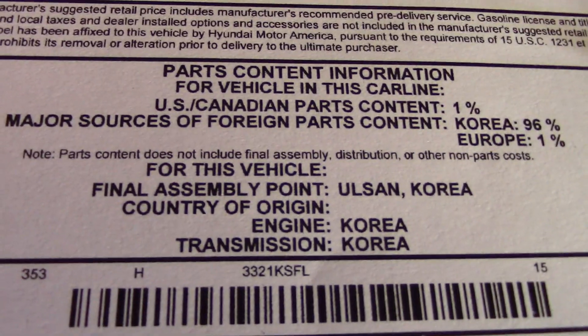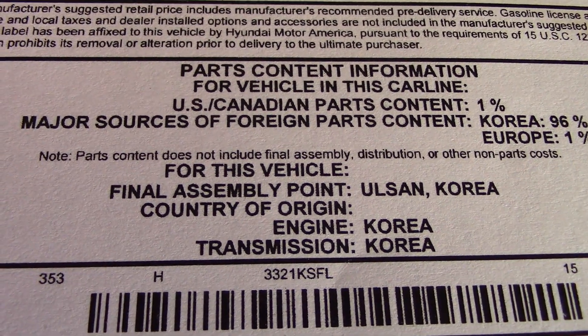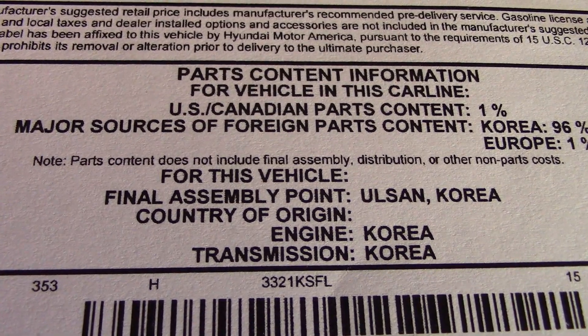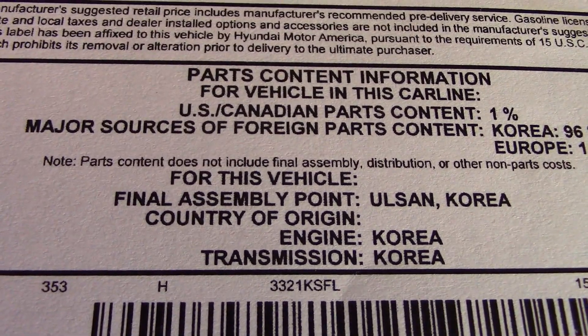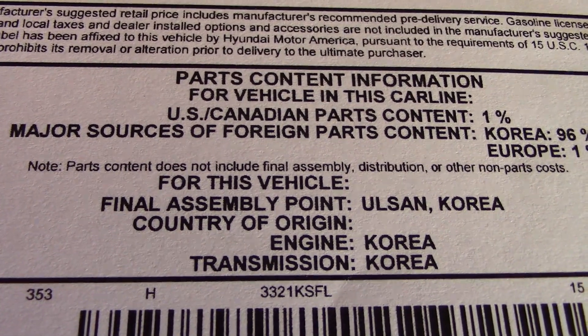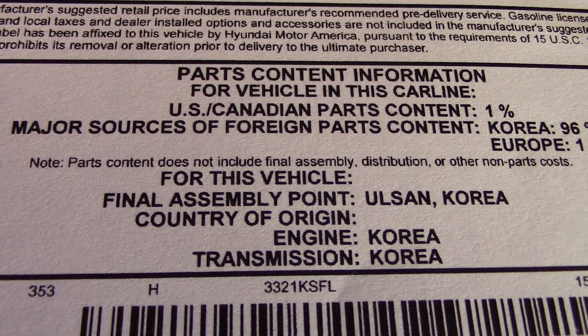As a bonus, this is made in the high-quality Korean plant, which is why it's screwed together so well. If I'm buying a Korean car I want one made in Korea; if I'm buying a Japanese car I want one made in Japan. That's the way I look at it — I want to get my money's worth.